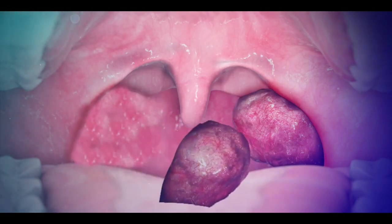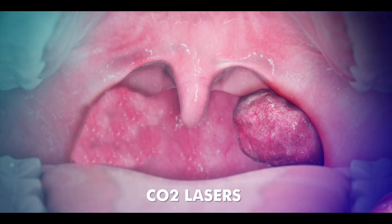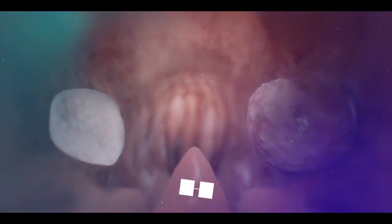Additionally, tonsils can be removed with radiofrequency ablation, carbon dioxide laser, or micro-debriders.